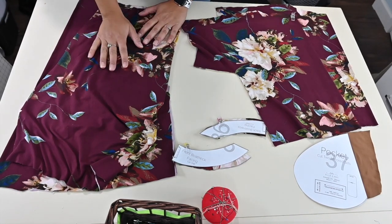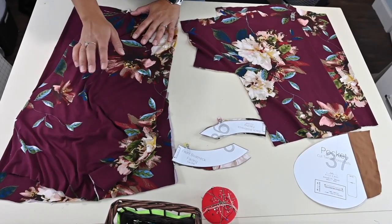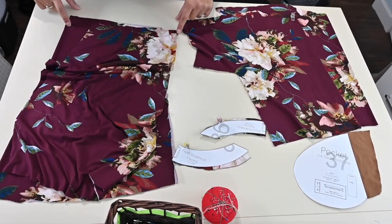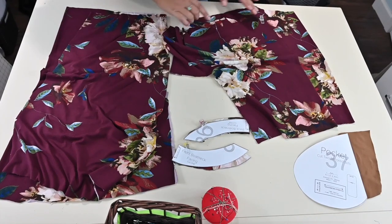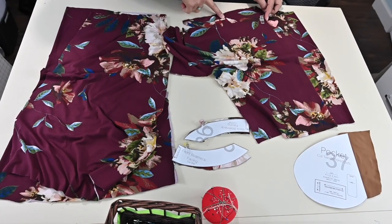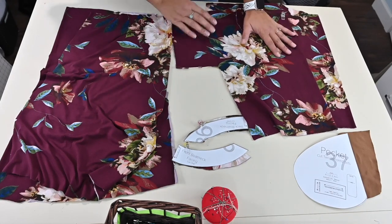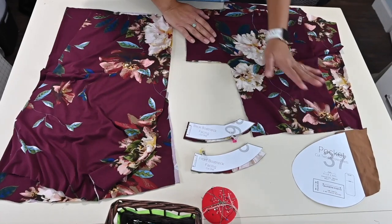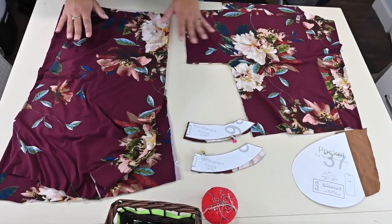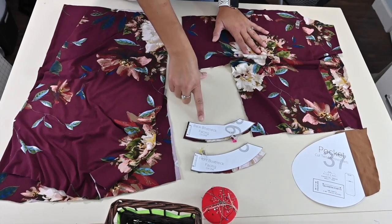I've got my pattern pieces laid out for the adult two-piece version. Now for the one piece, you will have one front and one back, but because I'm doing the two piece to show you how to do the waistband, I've got a front skirt and a back skirt, and I've got a front bodice and a back bodice. I am doing the boat neck, which is an option that the adult bodice has. The kids version comes with a crew neck, but the adult version has a boat neck and a scoop neck, which is like a crew neck just a little bit lower. And then I've got the facing for the neck band for the boat neck, and I've got pockets. So what I'm going to do is I'm going to show you how to put together the two piece, and I'm going to show you how to do the boat neck.